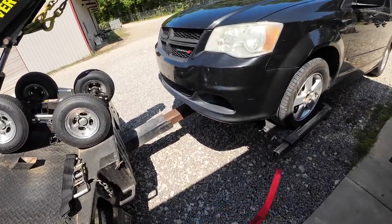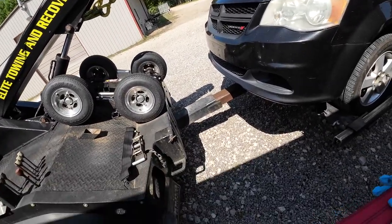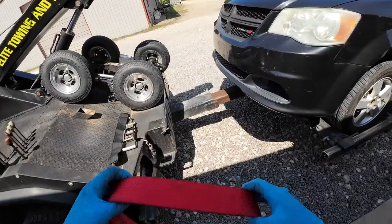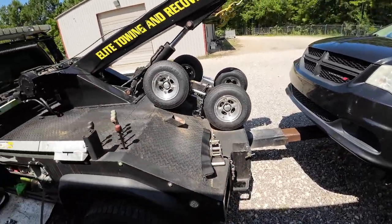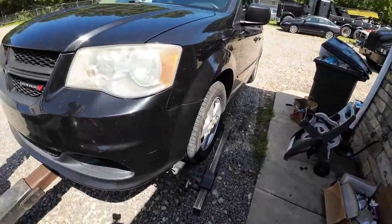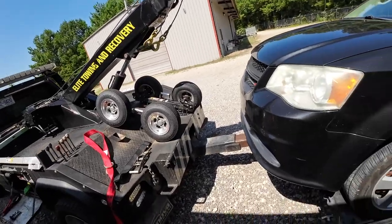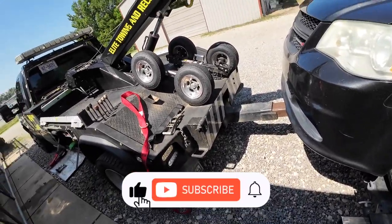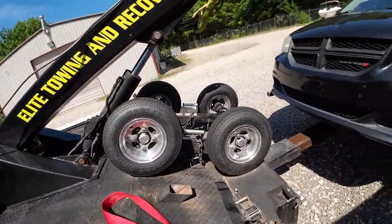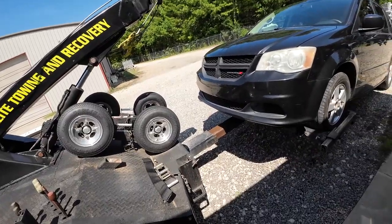Not because they send me products for free — I purchased from them too. I met Sam at the Baltimore Tow Show and bought a few products from her. Thanks for watching, thanks for the support. Don't forget to hit that subscribe button, click the notification bell, and you'll get notified every time I upload. Share the video — see you later.